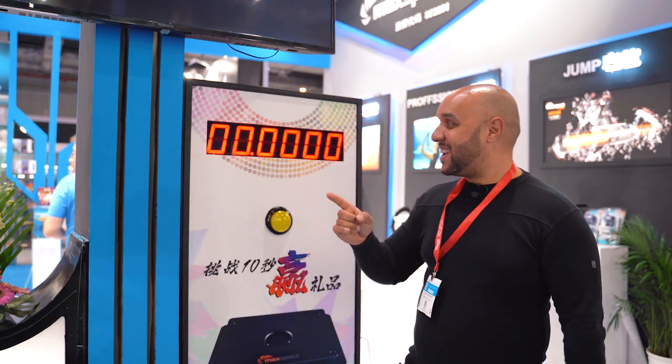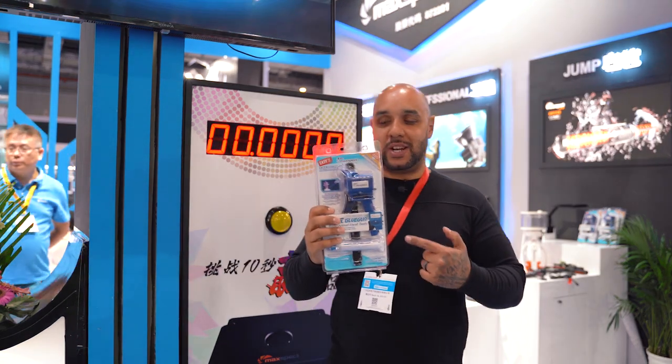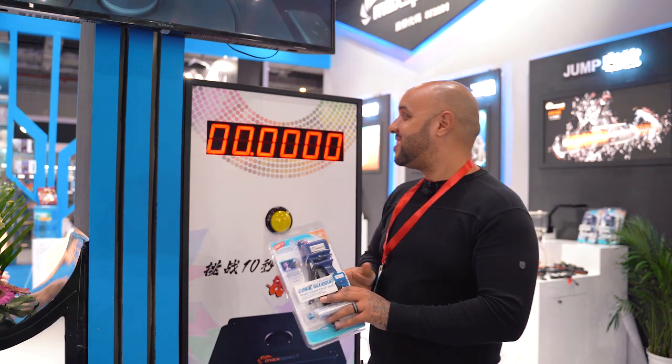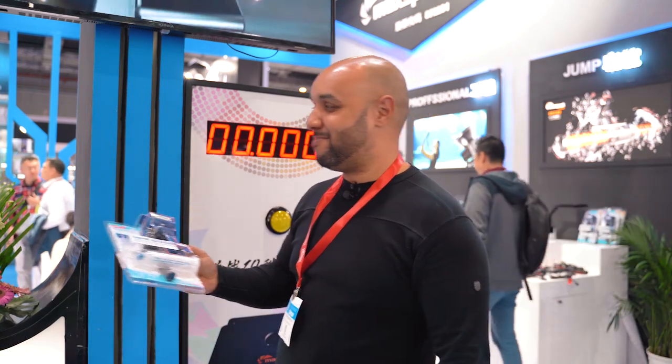Welcome to another video. Today I've got an exclusive look at a few new products, but before we get into that I'm going to challenge Stephen to this game. It's a 10-second game — if you can hit bang on 10 seconds you can win a prize, which might be a glue gun. I'm going to challenge Stephen and see who's potentially going to win.